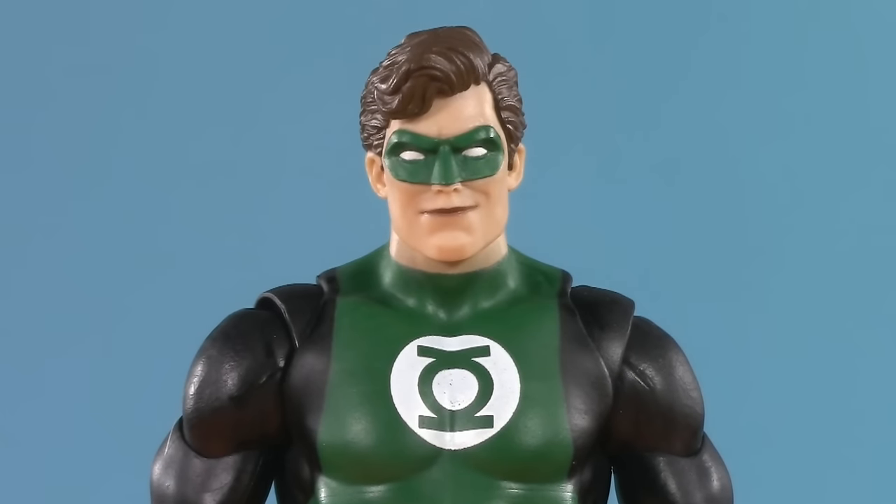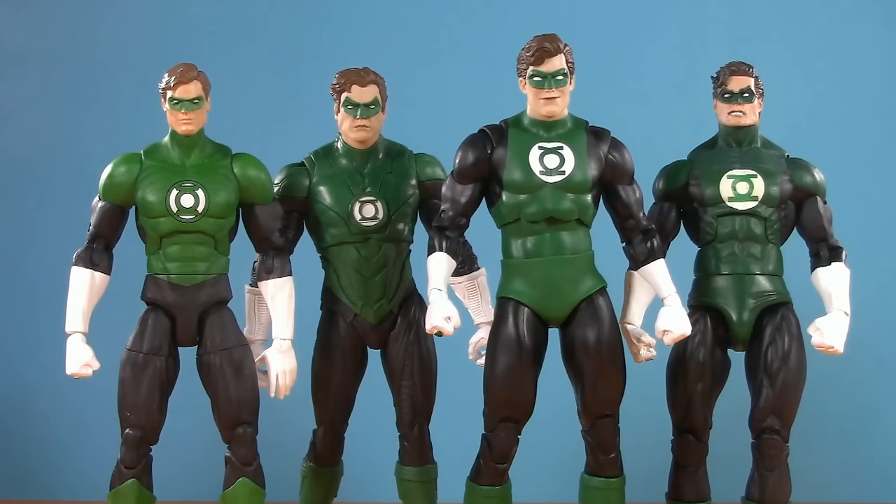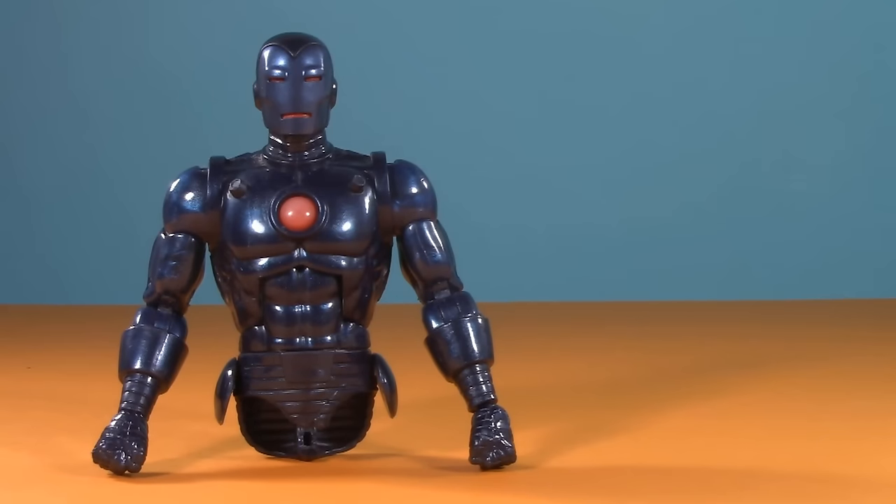Now that we've settled that debate, the next question is what's the best 7-inch scale Hal Jordan ever made? That, however, is a question for another day. If you like this video, check out one of these. Thank you so much for watching — I'll be back again real soon, but until then, play nice and have fun.